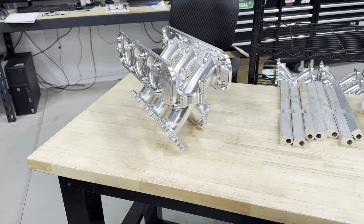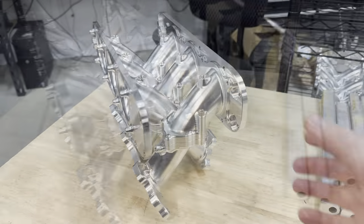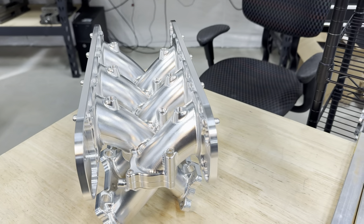All I have left to do on this manifold is the fuel rails, which I'll be making out of this extrusion, and the plenums themselves, which are big hogged out chunks of billet. I just wanted to show you guys those because I'm pretty proud of them.